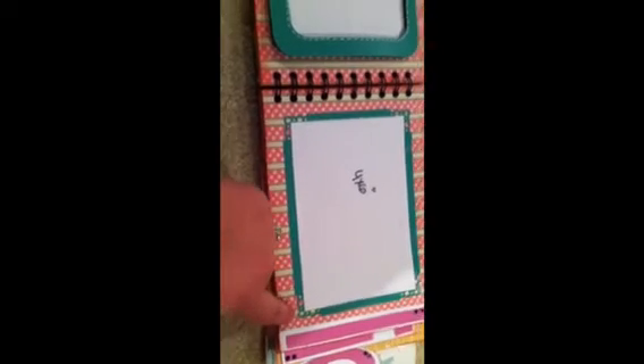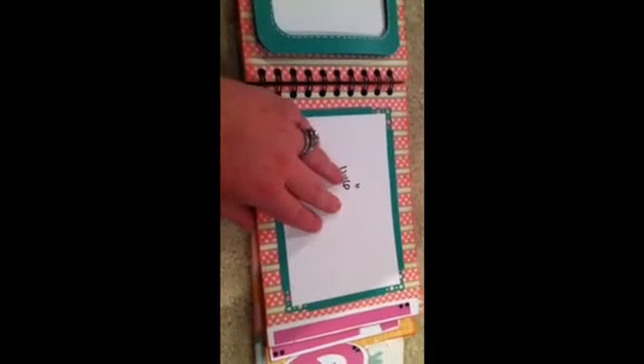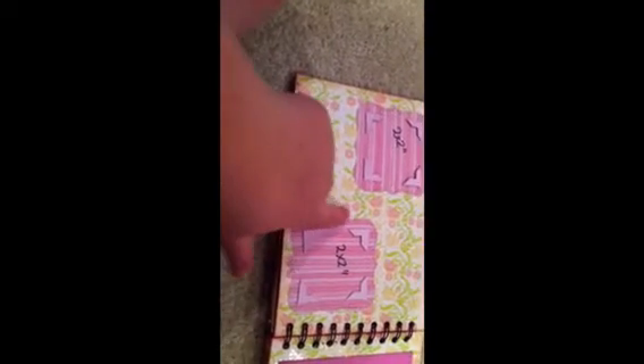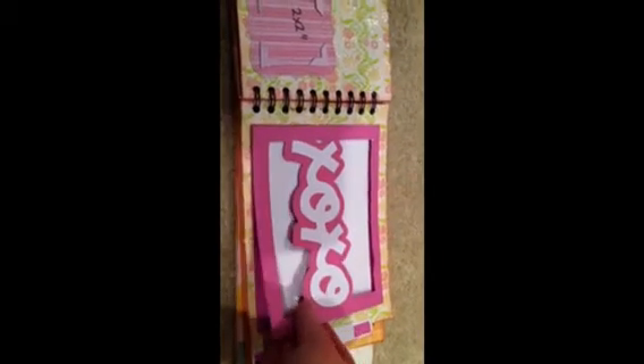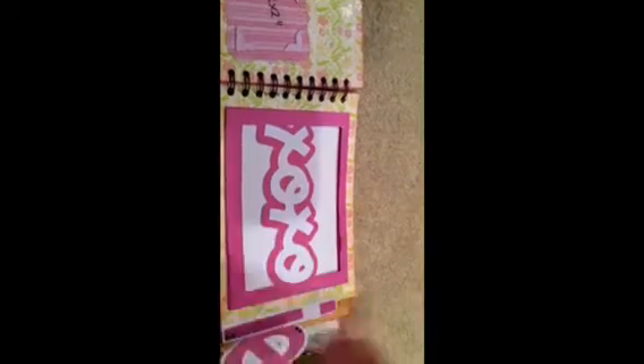Here's a 4x6, and I used just the corner punch from the Martha Stewart Punch Around the Page set to give it a little different look. Here are two 2x2 frames — this is the Cherish Punch Around the Page set, which I love. It makes pretty little flourish squares. The XOXO is also from Paisley — I welded it into a rectangle to make a frame, and then they can put a 4x6 in here and that closes up.